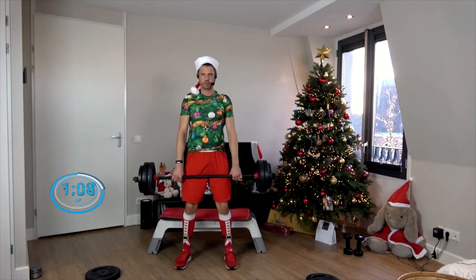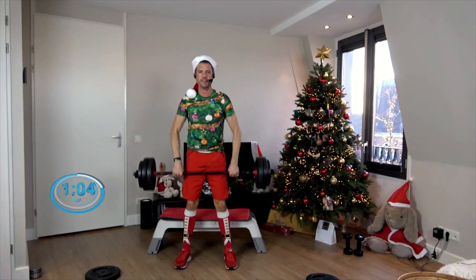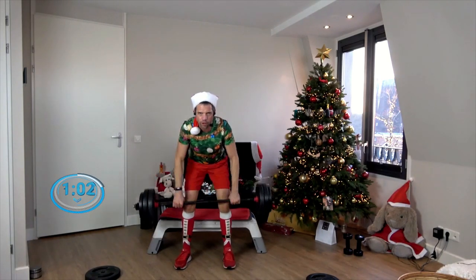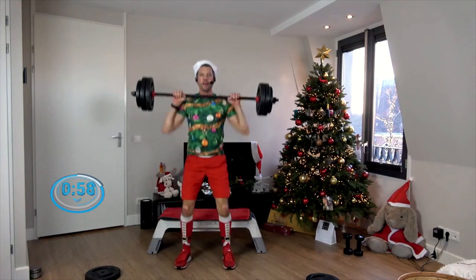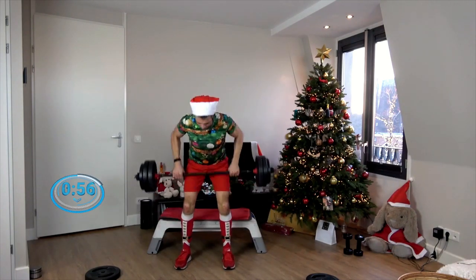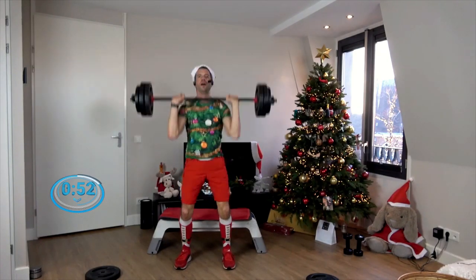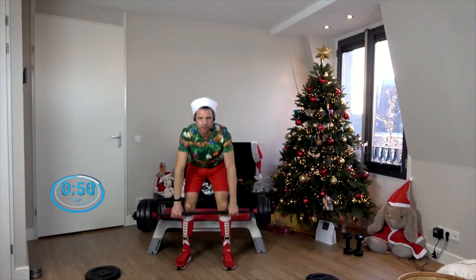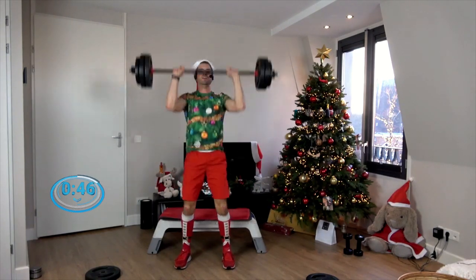Ready, set — clean and press then single row: one time up, and then one time down towards the knees and squeeze. And again — on your chest, push it up, and down. Perfect. And down. One more time. Okay, good news — you're almost there.